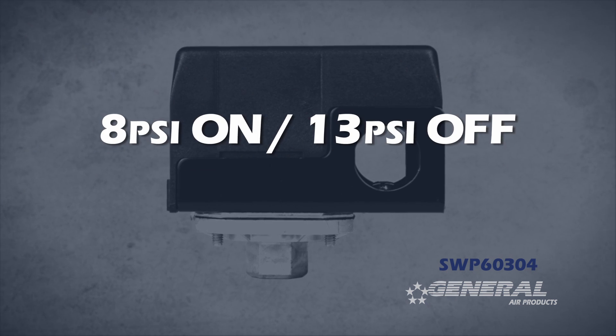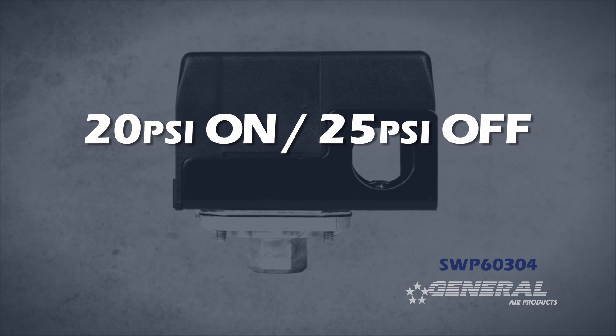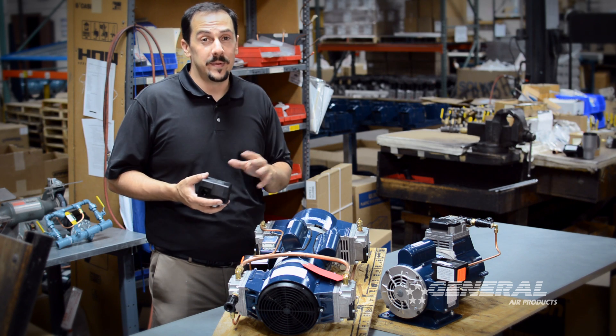They can be adjusted as low as 8 pounds on, 13 pounds off, and they can go as high as 20 pounds on, 25 pounds off. The five pound differential must always be maintained.